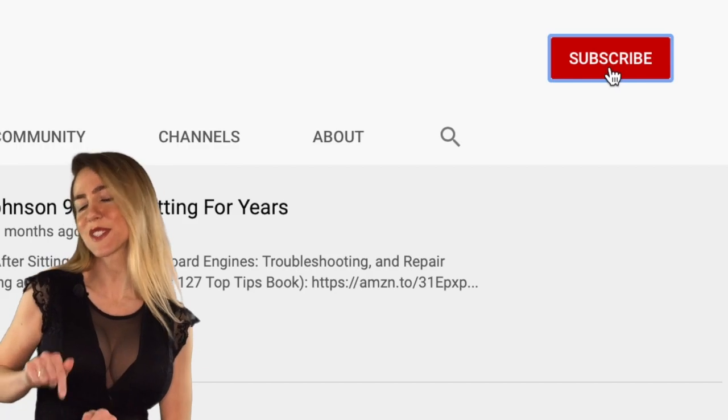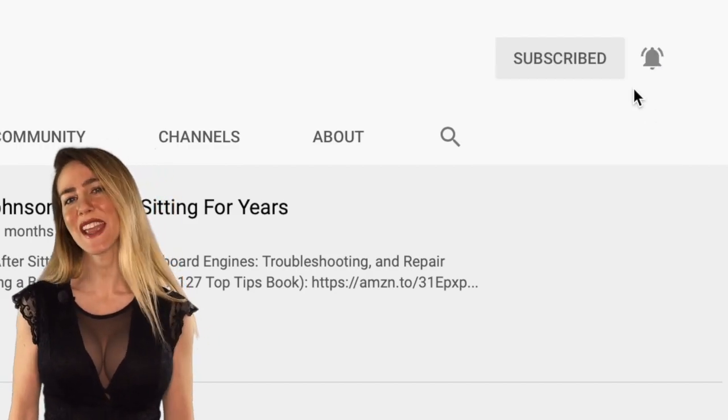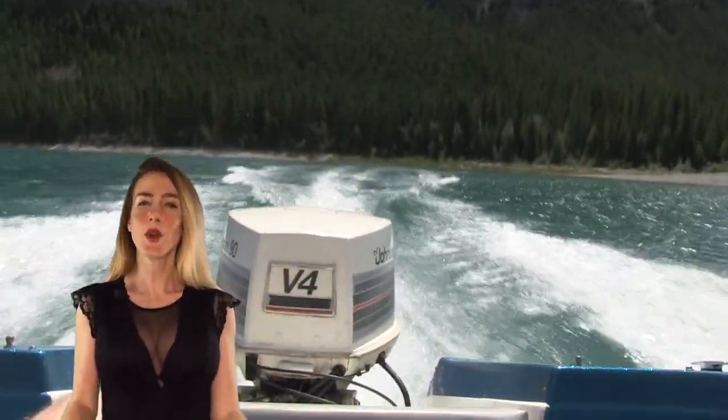Don't forget to hit that subscribe button right there and turn your notifications on for a video every Saturday at 5 o'clock. Let's get into it.